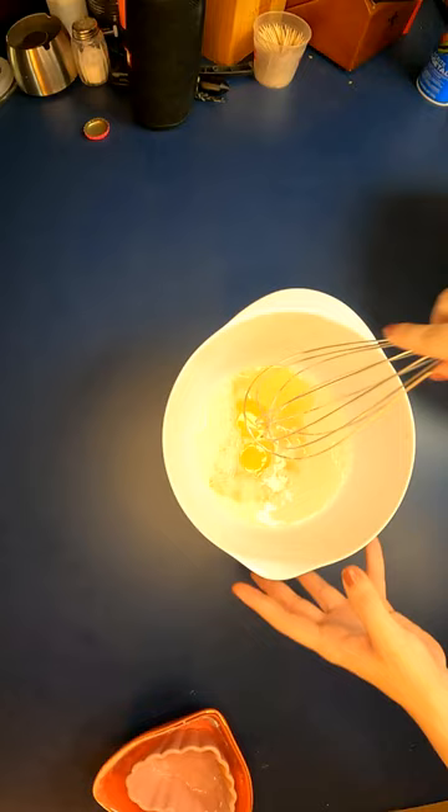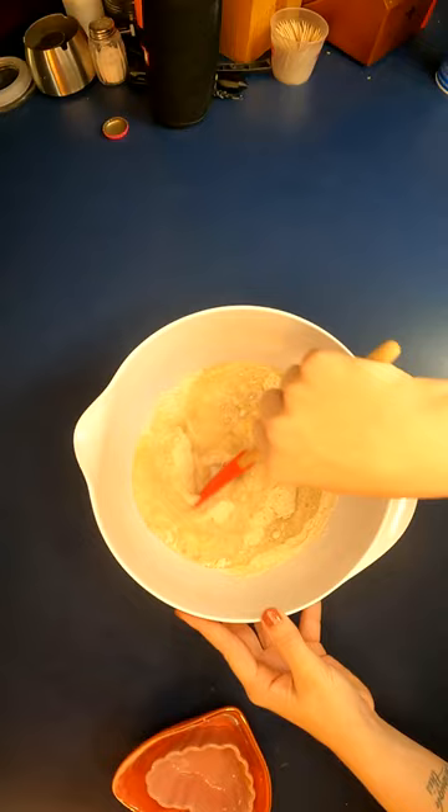Let's start with the pancakes. In a large bowl, whisk together whole wheat flour, all-purpose flour, baking powder, cinnamon, and sea salt.